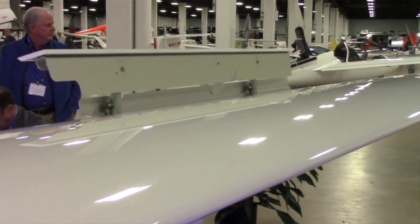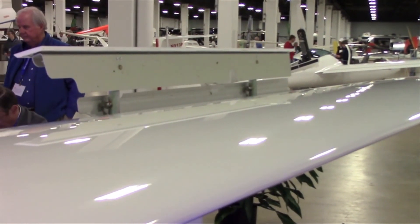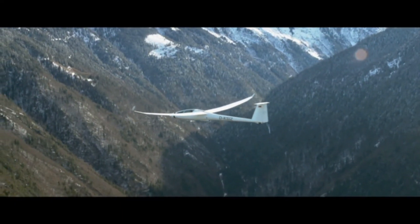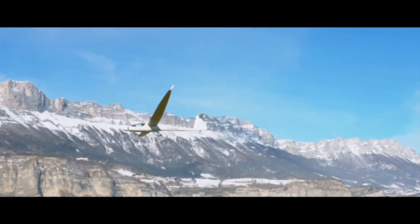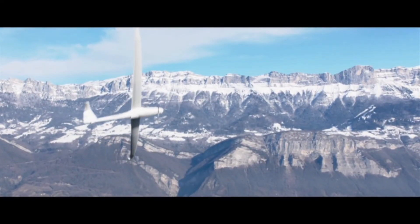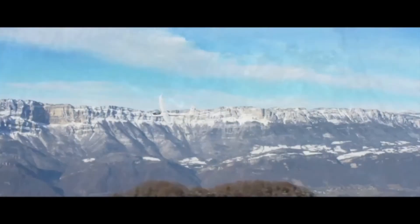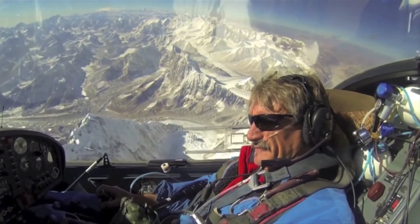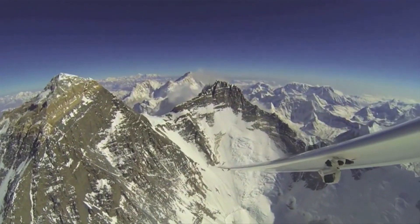Delivery of the new S12 is set to begin in September of 2016, with pricing starting in the high 200s to the mid 300s depending on equipment. Delivery of the STEMIs is included in the price. The airplanes are delivered to Columbia, South Carolina, USA. For more information on the S12 and the S10, please see our new website at www.stemi.info.